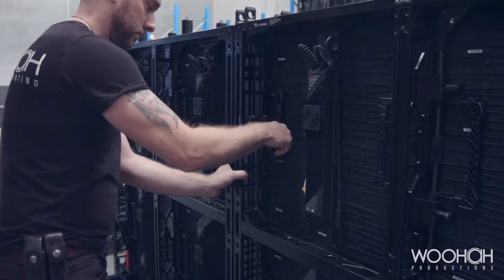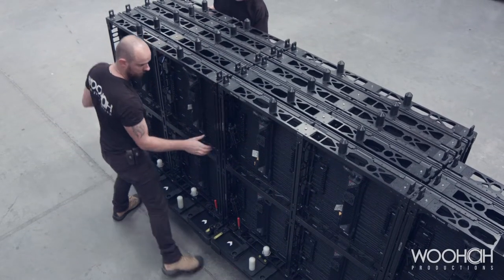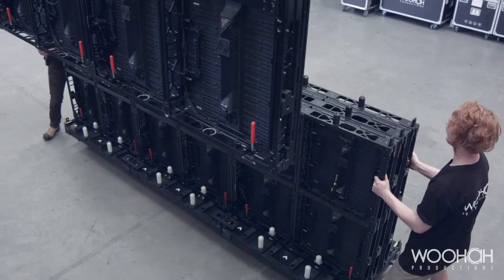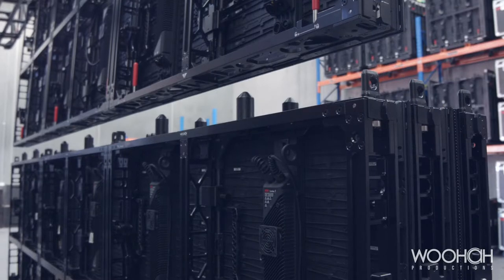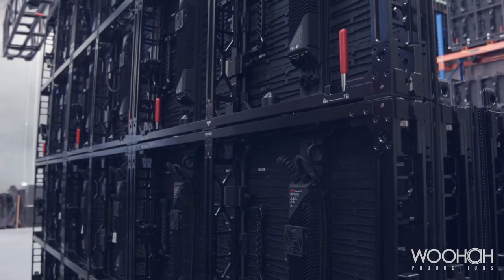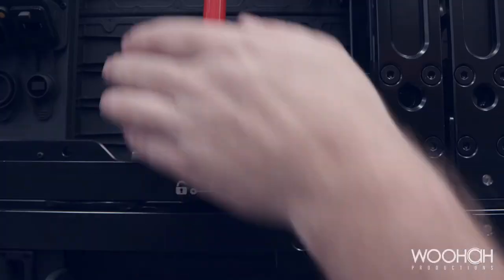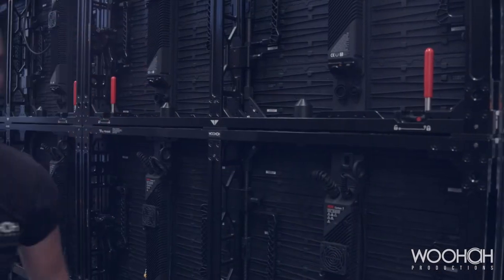Assembly of the ROW CB5 video wall is quite simple. Secure the dollies together using the side latches. Align the panels with the truss and land the video wall onto the next row of tiles. Locking mechanisms secure the next row of tiles, and a colour coding system allows our technicians to see that the locks are secured properly.